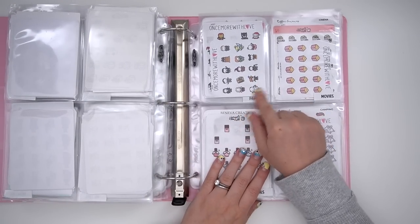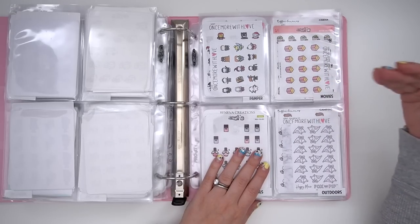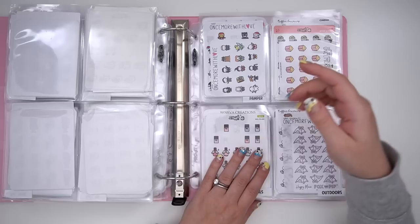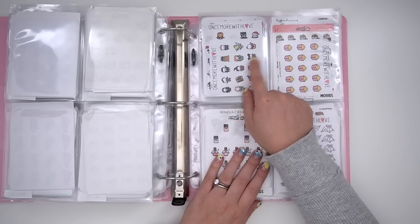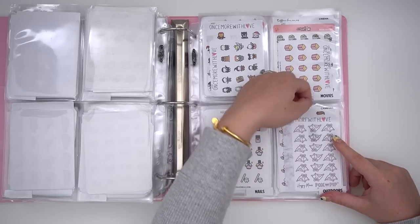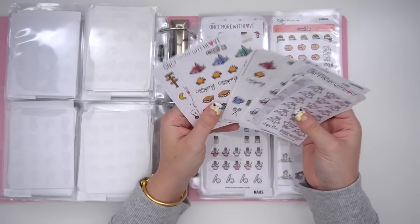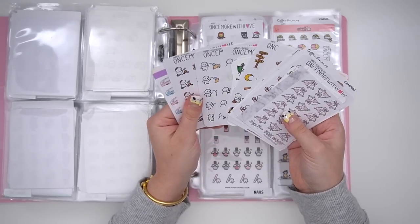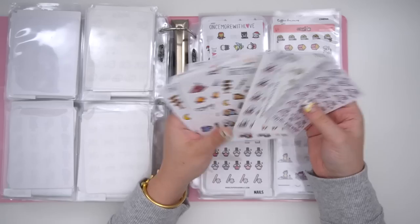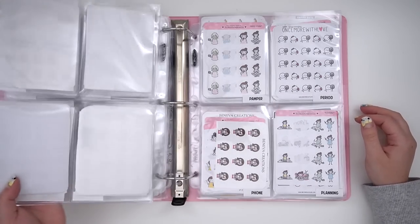I have movies split into two sections — one is just general movies with popcorn and movie-clapper type stickers, and then the other is actually movie characters. I have nails. And then outdoors is a new one — I don't really ever use these because I don't like going outdoors much, but there are camping ones, playing games outside, kayaking, campfires, tents — all the works. It happens sometimes, but rarely.